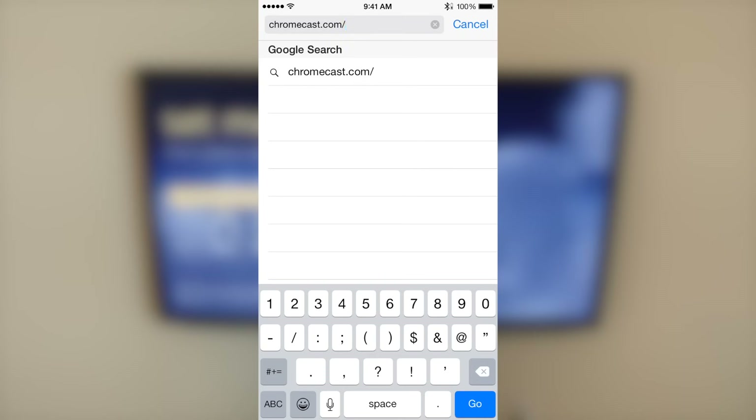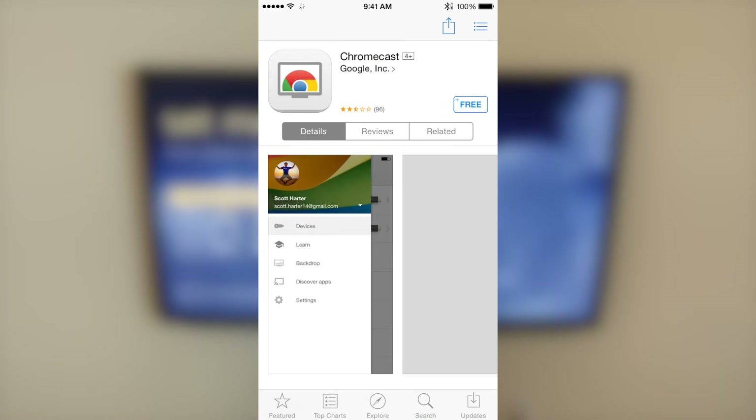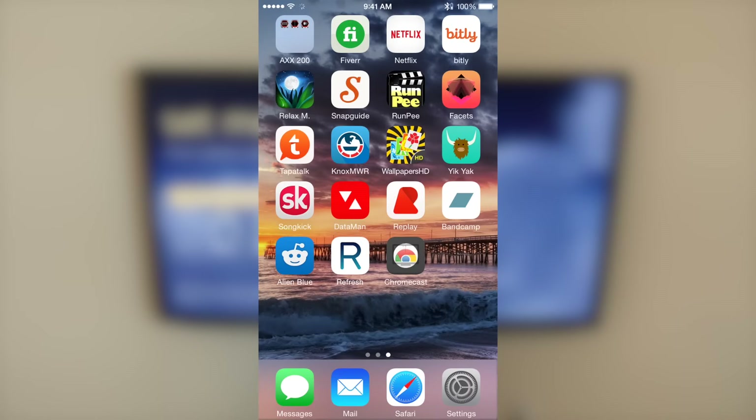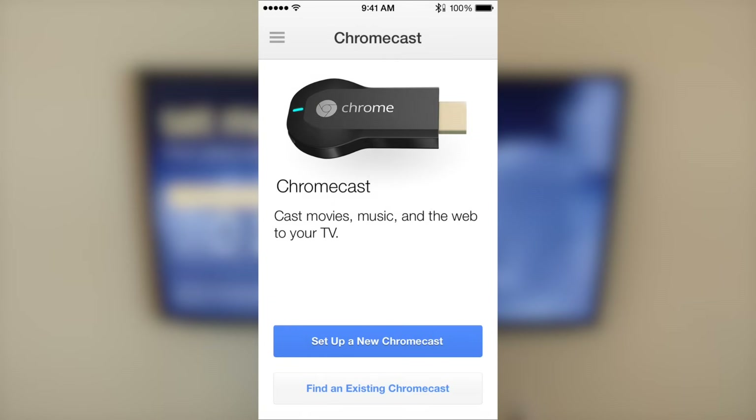Open your web browser and go to chromecast.com/setup, which will open a page with a link to the app store — click on that. The app store will open the Chromecast app, so click install. It is a free app. Wait for it to download and install, then open the Chromecast app. Accept the terms, and it will scan for Chromecast. Click 'Set up a new Chromecast.'